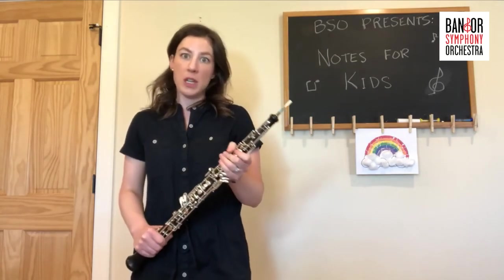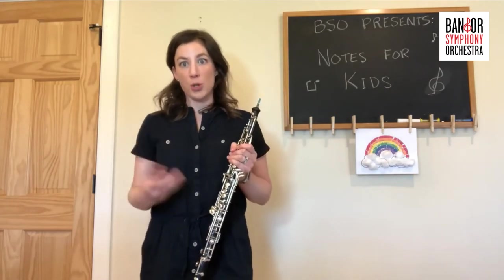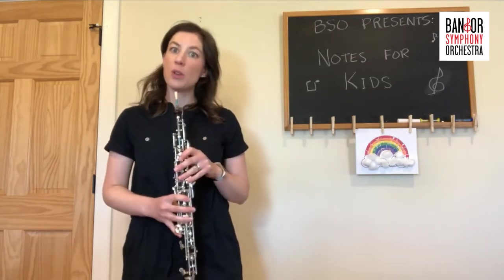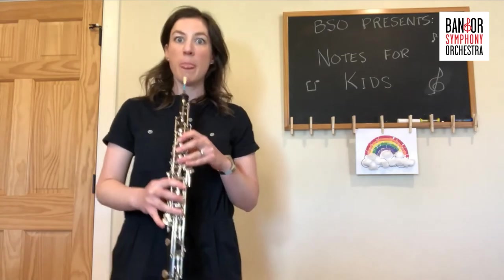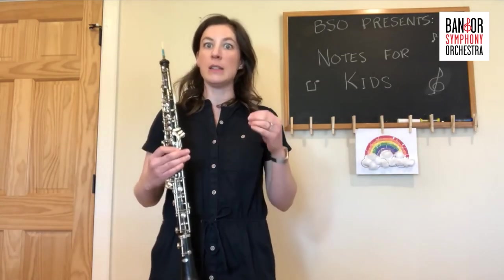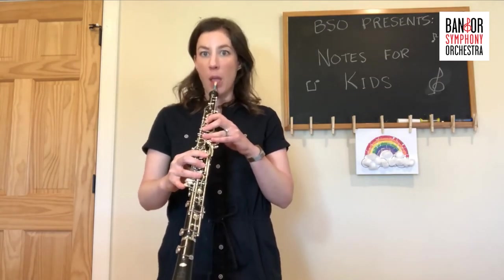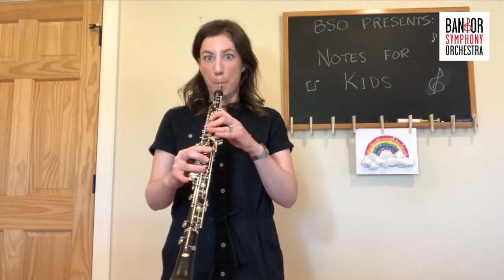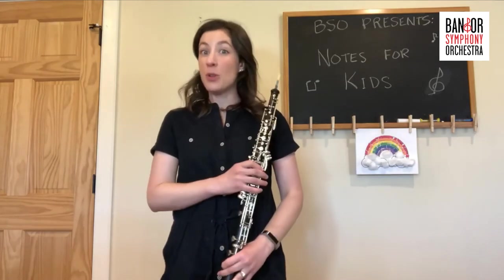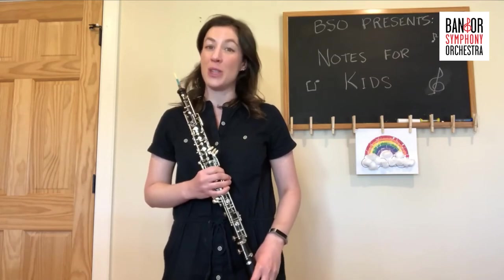The oboe is the instrument that, if you've been to a concert before, gives what we call a tuning note. Before the orchestra starts playing, the tuning note is played by the oboe — a concert A pitch — and the rest of the orchestra will join in to match that pitch. So next time you go to a concert, listen for that tuning note, because that first note is coming from the oboe.